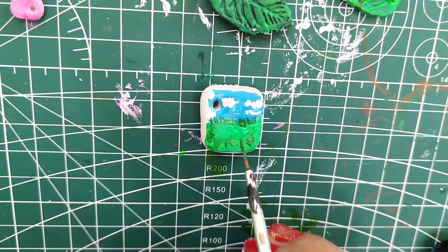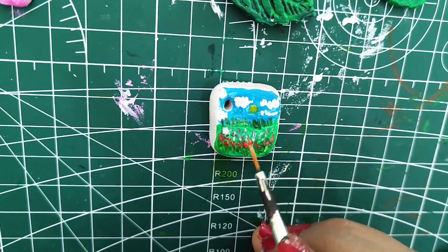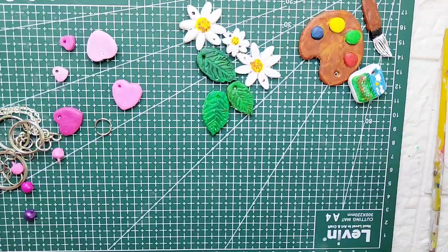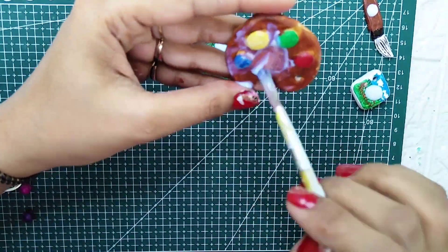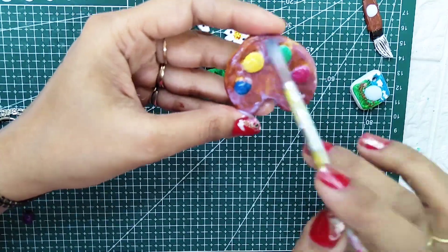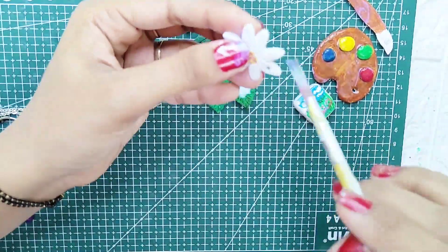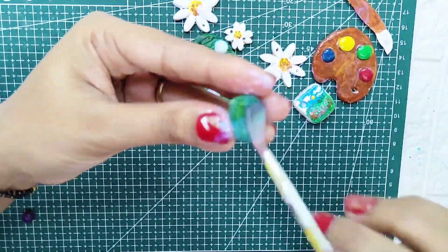I have never worked on such a small canvas before. It is super cute! The color palette looks too cute, and so do the flowers. Now we have finished coloring everything. Now we will coat them. Finally, I have all my parts colored and now they are dry. I have some chains ready for assembling them into keychains.